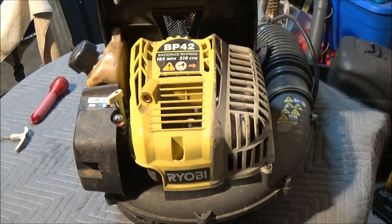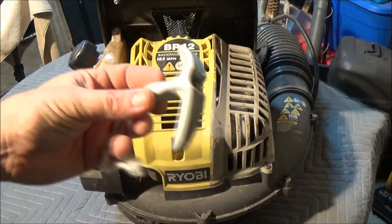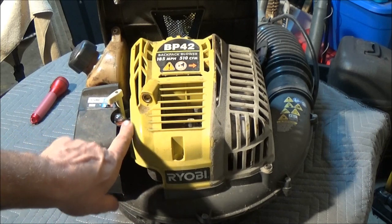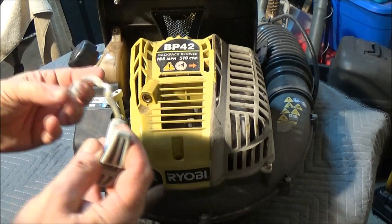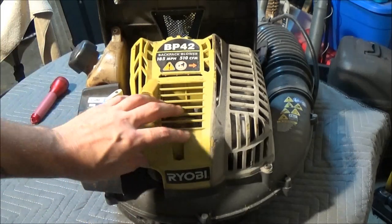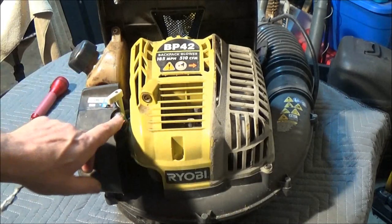Okay guys, Shabear 1000 here again. As you've seen, I replaced a primer bulb on this not too long ago. And when I went to start it, my rope broke. I've had this thing for a while — I bought it at a yard sale or a flea market or something.